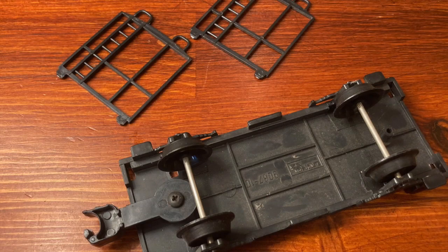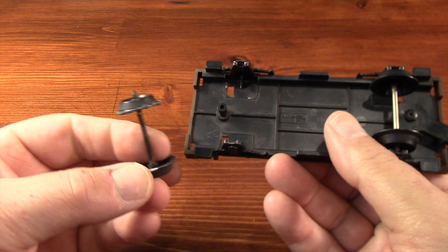I never even knew that plastic wheels were a thing in O-Gauge, but here they are, and they don't hold up well.